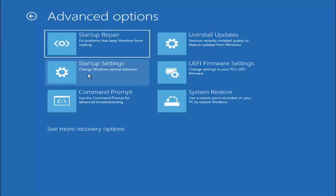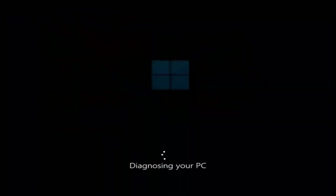I recommend first selecting Startup Repair — fix problems to keep Windows from loading. Go ahead and select that first.